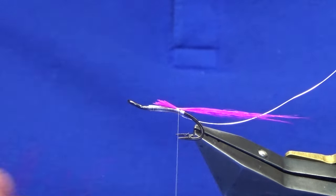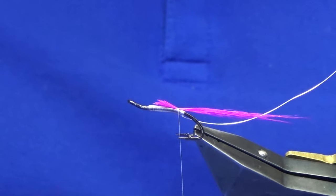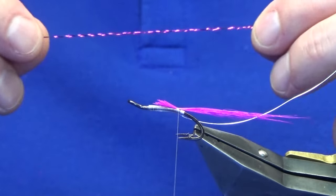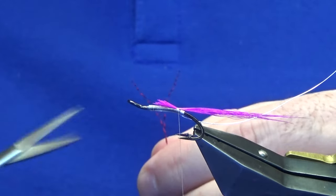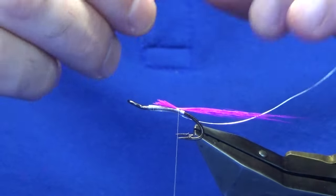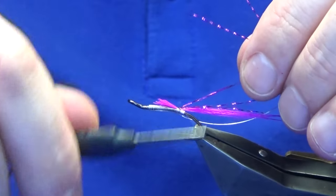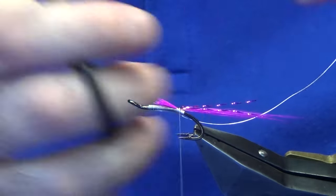And to the tail we are going to add some flesh — this is pink crystal flesh. Sometimes when I get the crystal flesh I just like to give it a wee stretch, just stretch it out a wee bit. Then we'll just take our two strands of flesh, offer them up into the tail just to secure them in, take a couple of turns back, and trim that away.